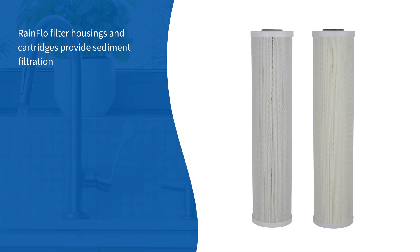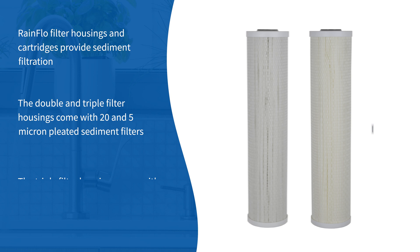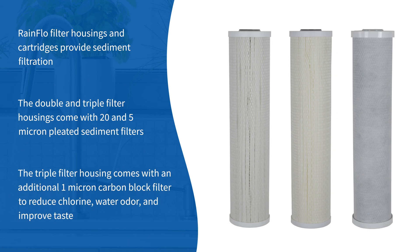Rainflow filter housings and cartridges provide sediment filtration. The double and triple filter housings come with 20 and 5 micron pleated sediment filters. The triple filter housing comes with an additional 1 micron carbon block filter to reduce chlorine, water odor, and improve taste.